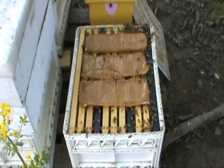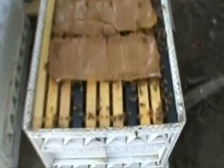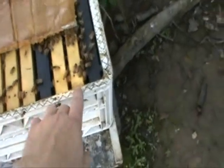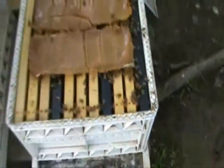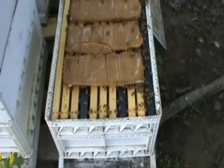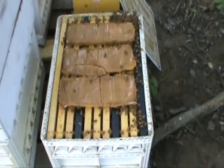This is what 11 frames in a brood box looks like — there are 11 frames in there. These are cut down to an inch and a quarter and they will fit. It's a tight fit, but they actually fit, and it gives the queen a lot more room to lay.